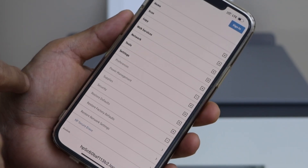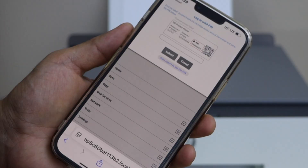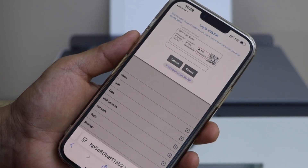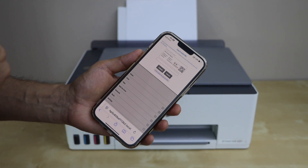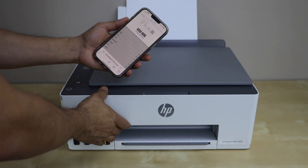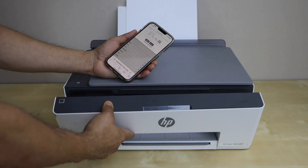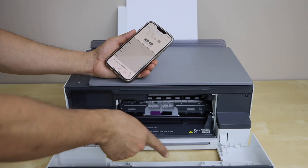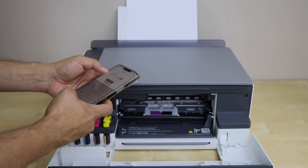Click on Restore Factory Defaults. On the next page it will ask you to enter the printer PIN. Usually the PIN is at the back side of the printer, or at a place visible once you open the front door. You will see the PIN number there — just enter that PIN.